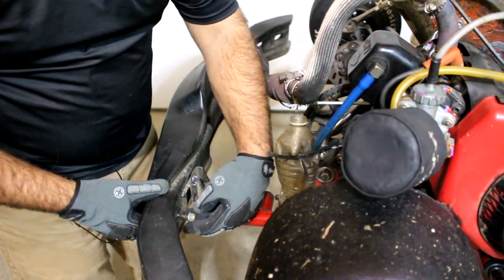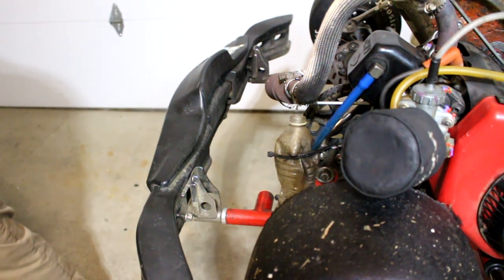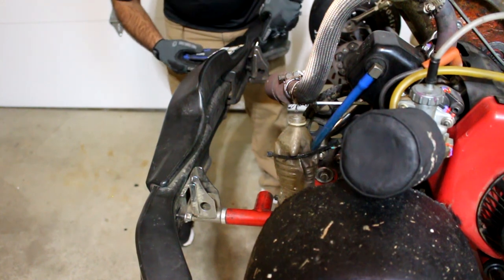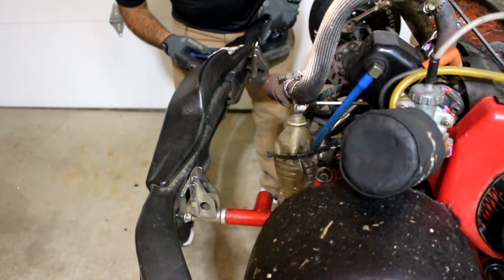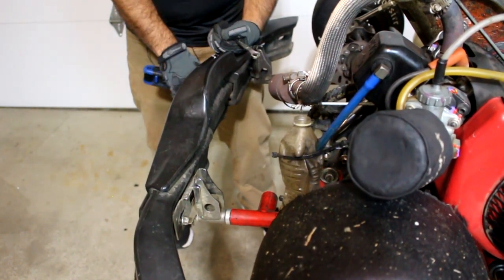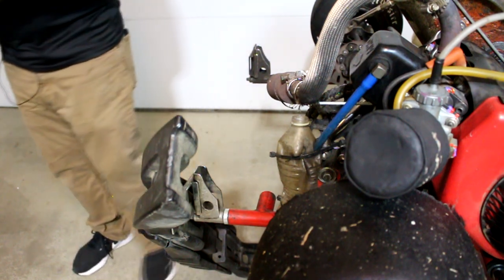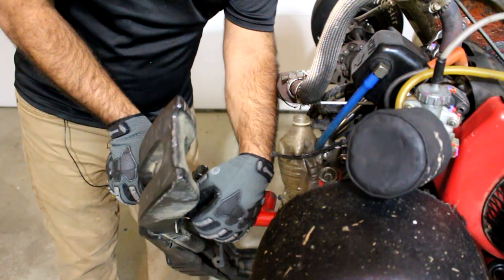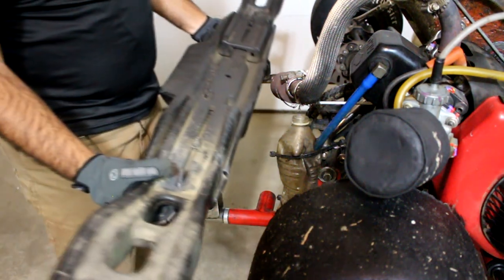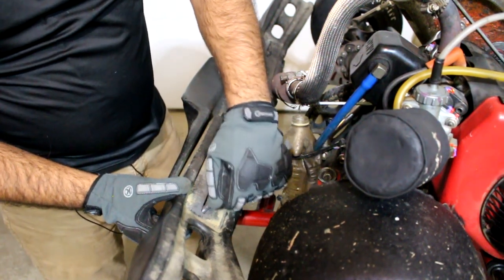Before you completely take everything off, make sure you don't remove the entire nut yet — we still have to work on the other side first. Once both sides are done, remove the nut and bolt assembly; the bumper will drop so just make sure it doesn't crash to the ground — place it down carefully. Once everything is off, put the nuts right back where they belong so you don't lose them. Do the same for the other side.